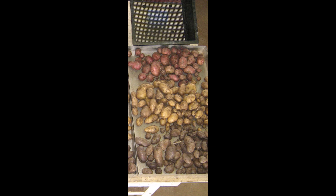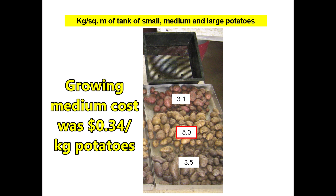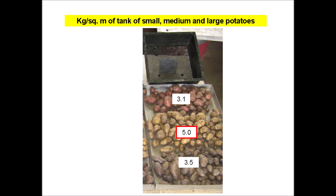The potato production looks a little bit better than the other two methods. Yukon gold produced five kilograms per square meter of tank. It's still not as good as growing with the sub-irrigated bag treatments, but we're moving in the right direction. The growing medium cost was 34 cents per kilogram of potatoes. While that's higher than the pot-in-pot method and the paper towel method, it is still less than half of the sub-irrigated bag method.